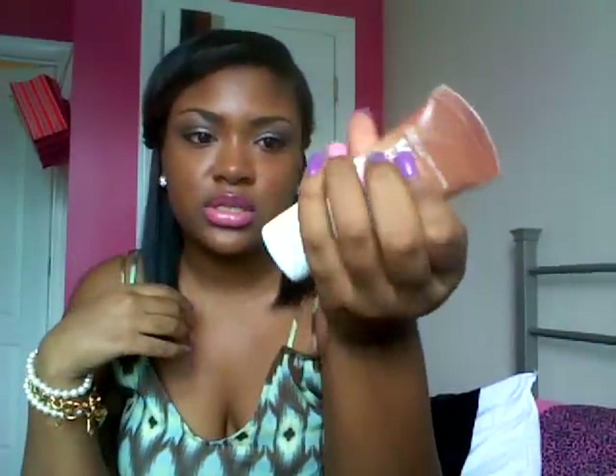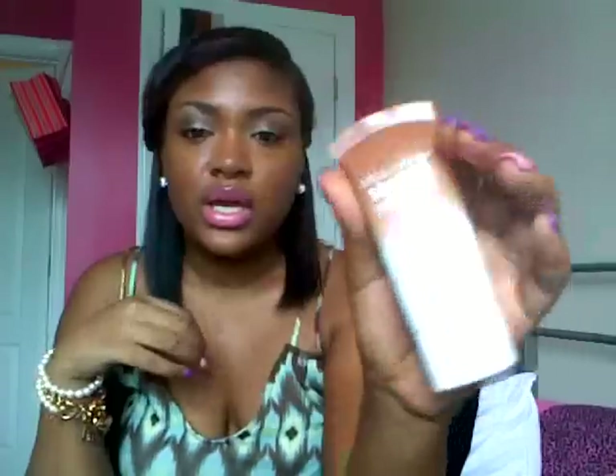Then I used my Maybelline New York Dream Fresh BB Cream, and this color is in Deep Sheer. I put this on with my stippling brush — my rotating stippling brush. I just put some of the product on my hand, dabbed it, and then put it all over my face and blended it out.